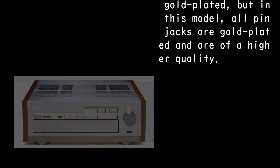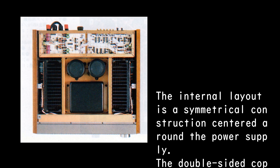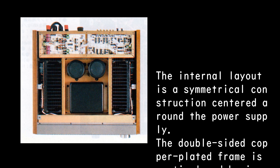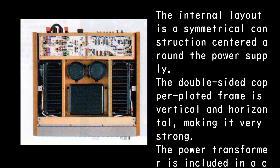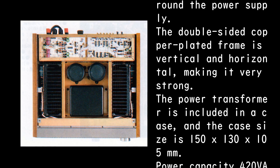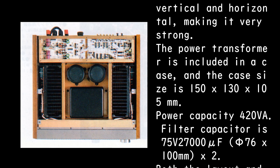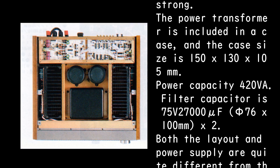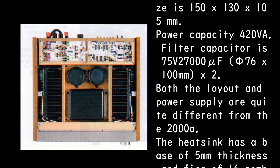In the 2000A only the phono and CD were gold plated, but in this model all pin jacks are gold plated and are of higher quality. The internal layout is a symmetrical construction centered around the power supply. The double-sided copper-plated frame is vertical and horizontal, making it very strong. The power transformer is enclosed in a case measuring 150×130×105mm, with power capacity of 20VA. The filter capacitor is 75V, 27,000µF, 576×100mm ×2.